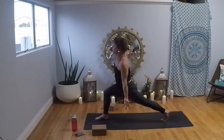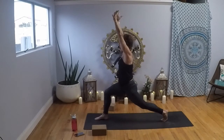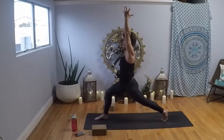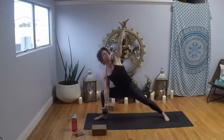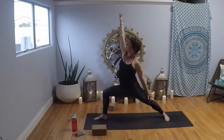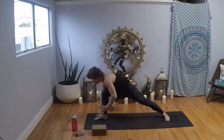Inhale, Crescent — Anjaneyasana — rise on up, pulling your arms up by your ears. Let the shoulders glide down so your tailbone can drop. As you lean back, push your left heel away at the same time. Exhale, Warrior II. We're going to continue to build through this series. Inhale, reach forward; exhale, side angle pose. Inhale, reverse your warrior — take it up and back. Exhale, Chaturanga Dandasana and just flow with your breath.